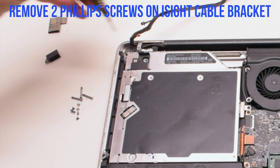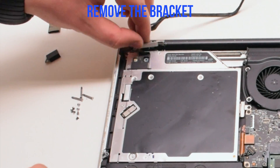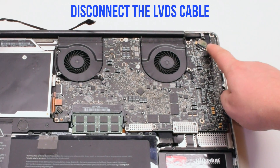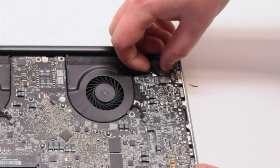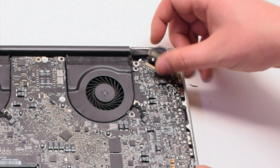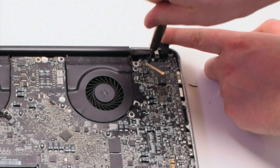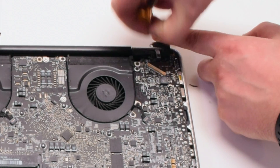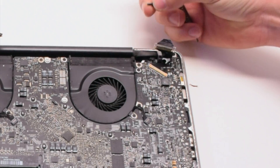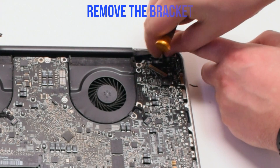Now let's remove the two Phillips head screws that are holding in the eyesight camera bracket. Once those two screws are out of the way we can go ahead and remove the bracket. Let's disconnect the LVDS cable next. Gently pry up on the latch lock — now that it's unlocked you can pull it back and it'll slide out of the socket. Now let's remove the two Phillips head screws that are holding in the LVDS bracket. The second screw you can unscrew but leave it in the bracket — this will be easier to track it. Remove the bracket.